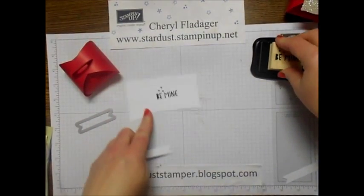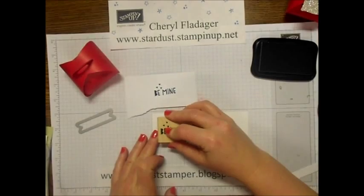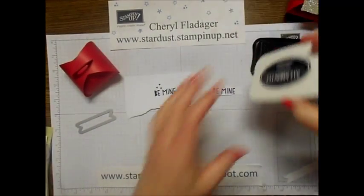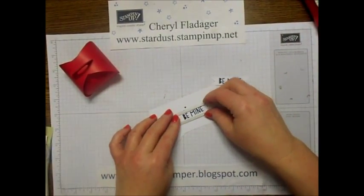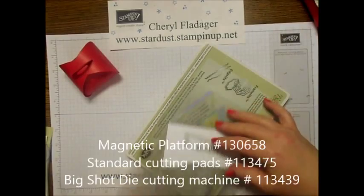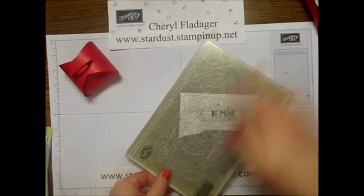Before I do that, I'm going to see if I can stamp this. I'll just use a scratch paper here - oh yeah, there we go, that worked! I just had to scoot down out of my chair. All right, we'll just use this one. You stick your framelit right on top, and I use the magnetic platform - it just keeps your framelit right where you need it. Then go ahead and sandwich that and run it through your Big Shot.